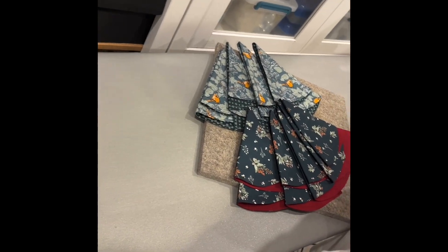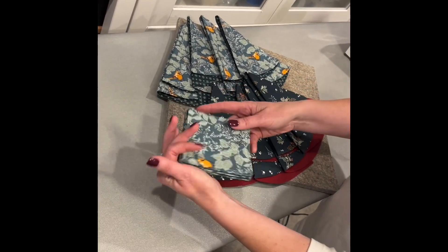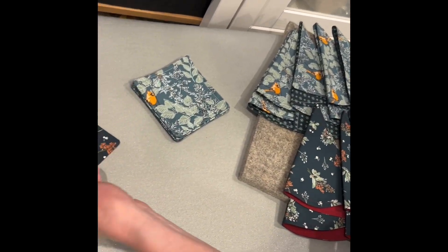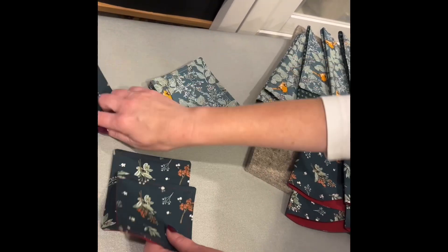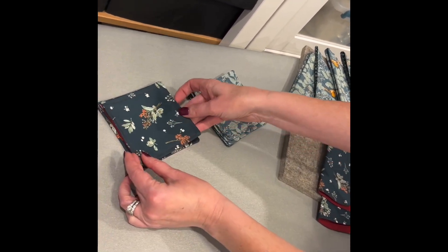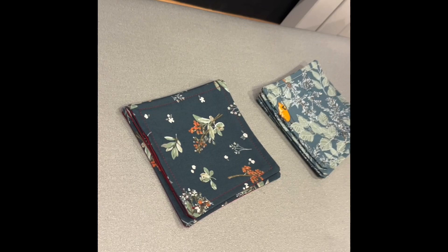If you want to know how to make the coasters, I'll show you that. Here you can see the one where I did the quarter inch on the inside, so now they're not going to stack as nicely.